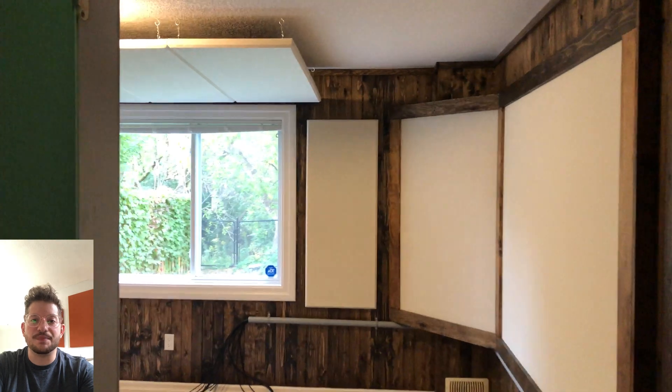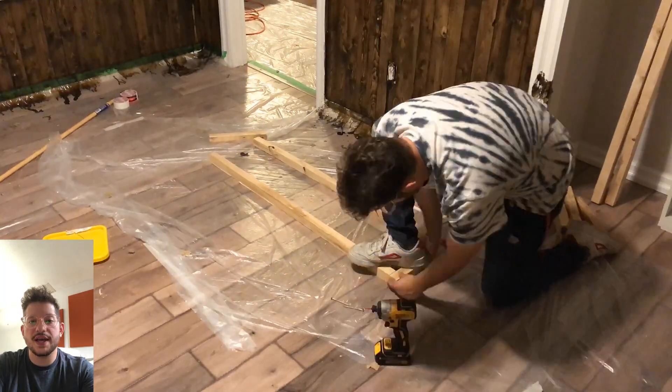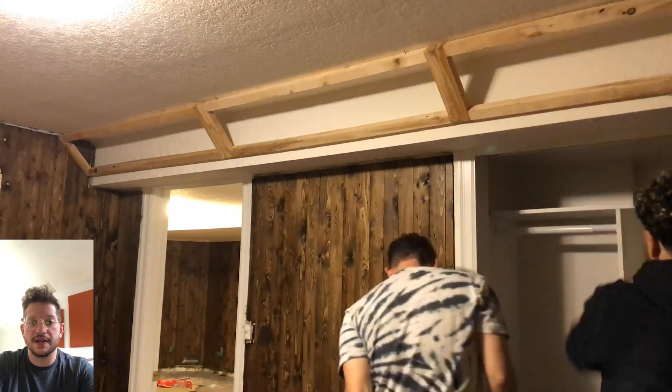Hello, this is Daniel from soundheadquarters.com. In today's video we are building bass traps that fit in the bulkhead area, right where the bulkhead meets the ceiling. This is a critical spot to add bass trapping because bass builds up in the corners, and this spot being right behind the listening position in this control room was a spot that we definitely wanted to get treated for this client.